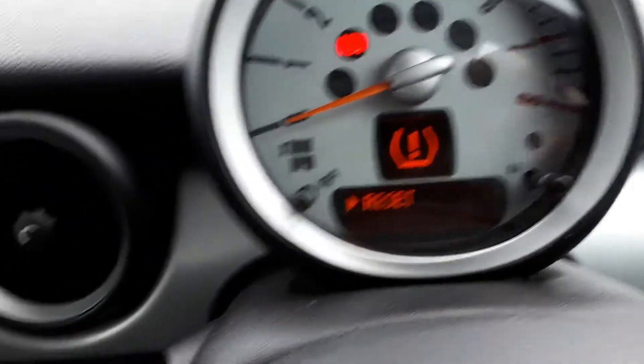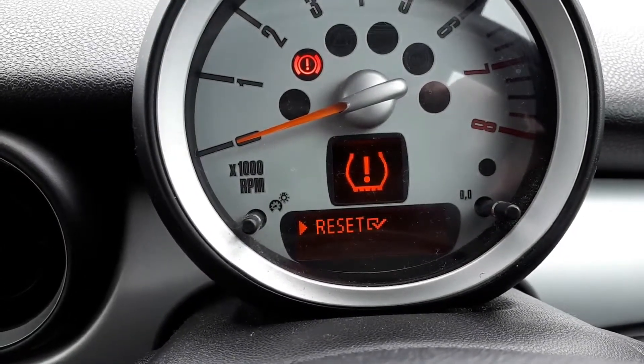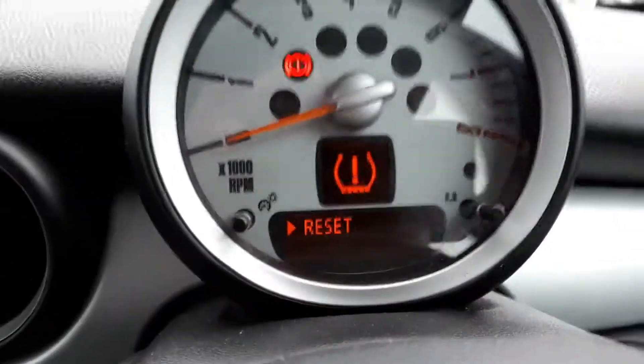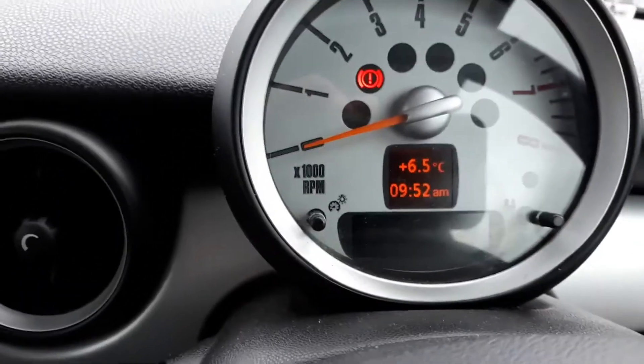This is the menu you're looking for. Just press and hold, then release it. Now let's take the ignition off and start the engine again.